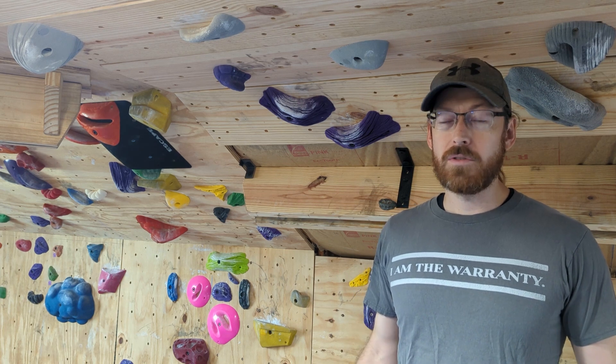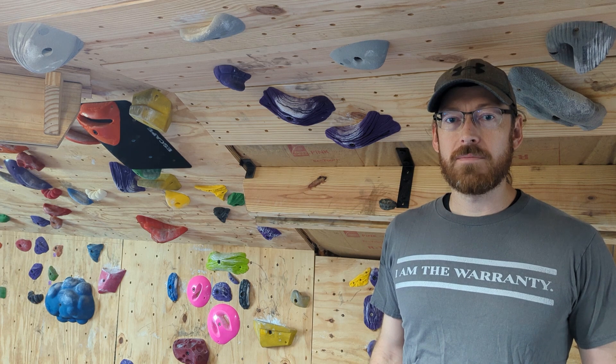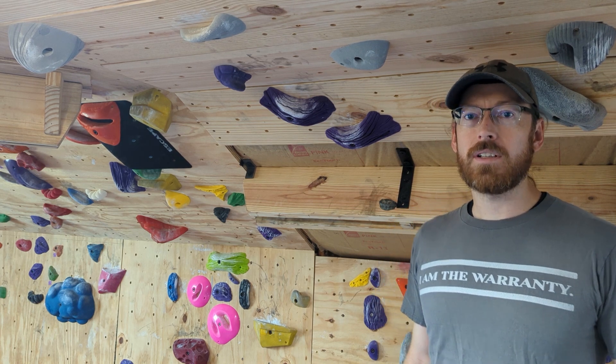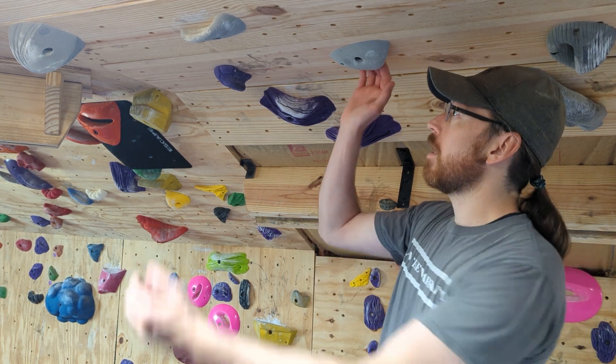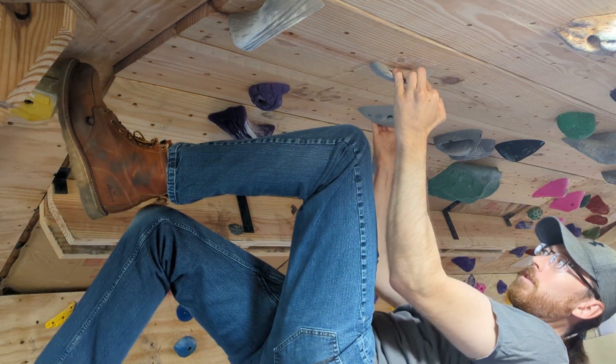Good day everyone and welcome to Above the Shop where I have a small home climbing gym. Those of you who are climbers know that it's possible to exert a lot of force through holds that are relatively small.